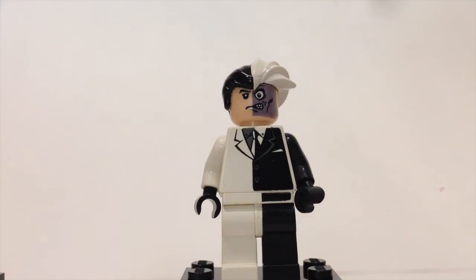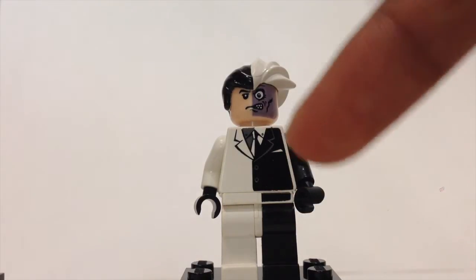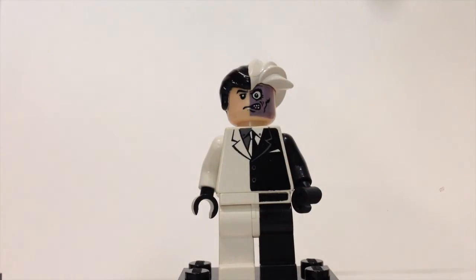Here we have Two-Face. Unlike the newer version, this one is black and white. He has nice suit detailing, and what's very cool is that there's also printing on the hip/leg piece. He has a purple and flesh-toned split face.